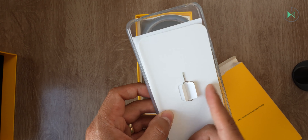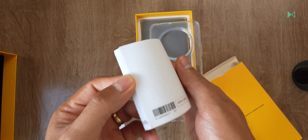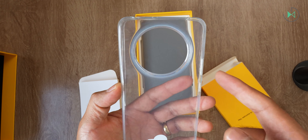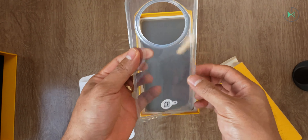The first thing we're going to find is the key to remove the tray. Then we're going to find the documentation which is always included. And finally we have a case here which comes in a semi-transparent material, completely flexible with slightly stiff edges. It's a simple holster but it's nice that it's included.